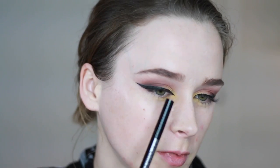My liner ended up bleeding a little bit on this side, which I'm not too happy about — I'm not sure I'd recommend a really liquidy formula for this. It might work better with a gel liner; I'll remember that for next time. Now for the lower lash line.